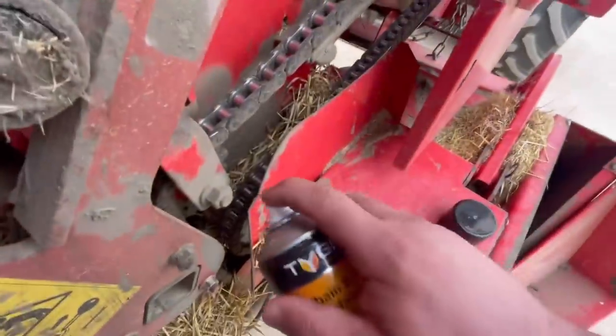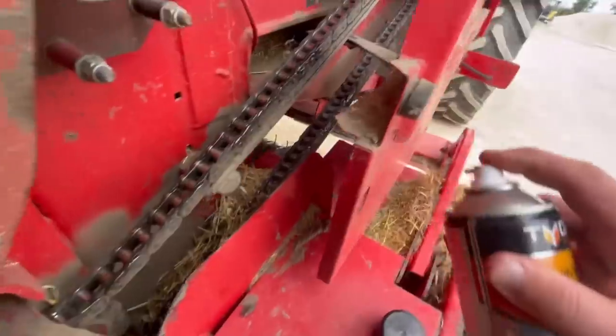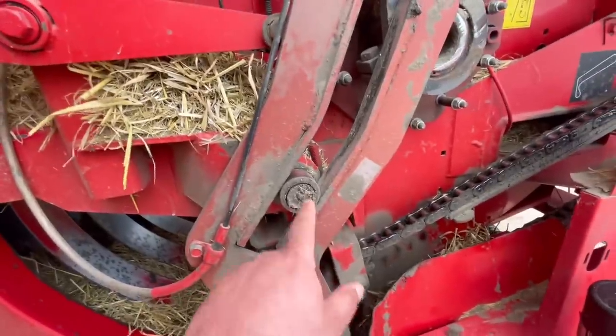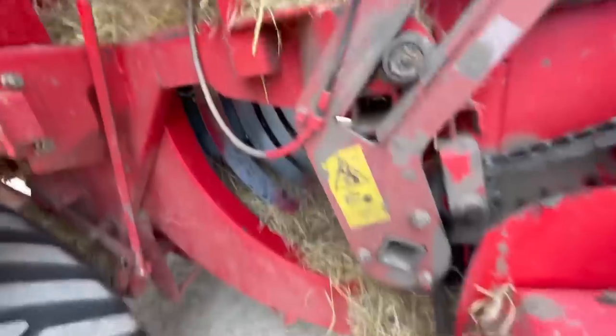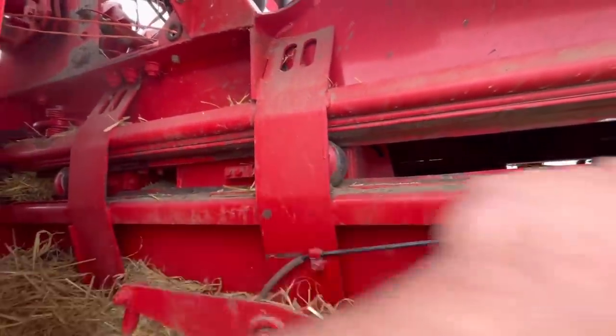This is the chain for the pickup. Stuffer arm here — a bit of greasing up there, we'll give that a grease in a minute. It pulls these big fingers right back up there that pulls the straw into the chamber. There's a ram that goes forwards and backwards.